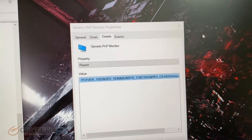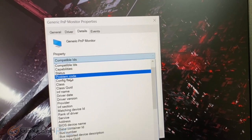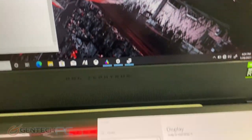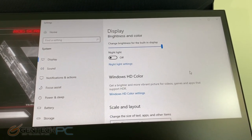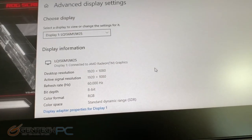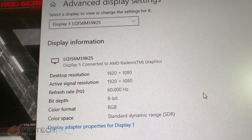Here is some information on our monitor. Going into display properties, we do have two displays. Resolution is 1920 by 1080p, and the current refresh rate is set to 60Hz, although the 1080p panel does support 300Hz. You can also get the 4K panel with a 120Hz refresh rate.